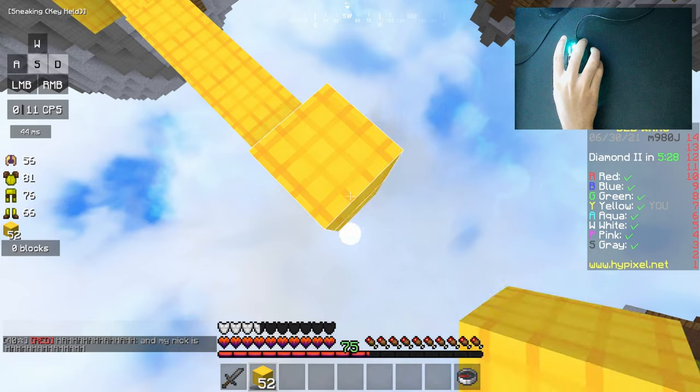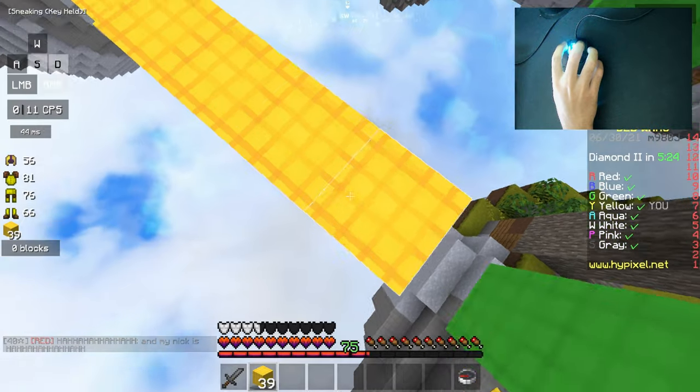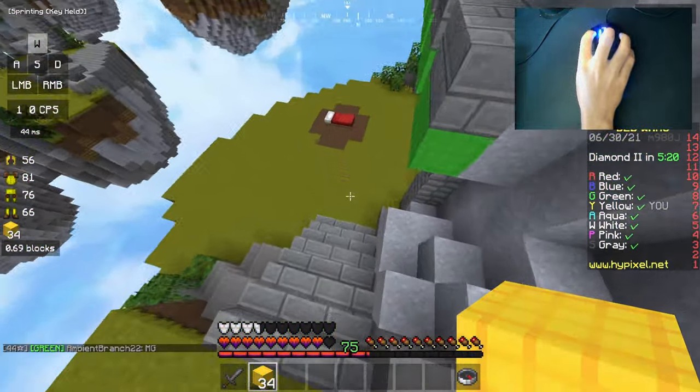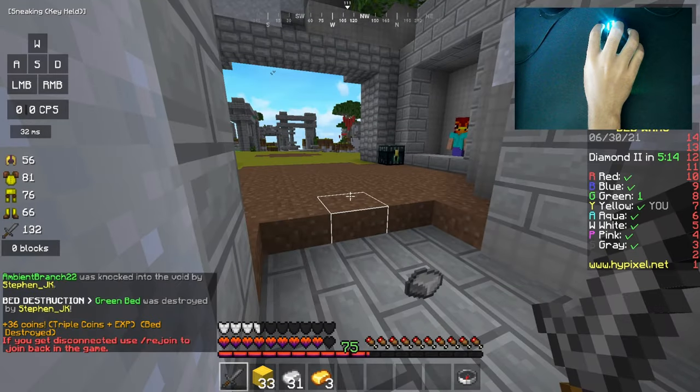Drag clicking is a huge advantage in Minecraft PvP, but because of hand oil and many other possible factors like the mouse texture wearing off, drag clicking gets harder and harder until it's nearly impossible the longer you use your mouse. In this video, I'm going to be giving you 3 ways to make a better drag clicking surface on your mouse, so you can keep drag clicking as long as you want.